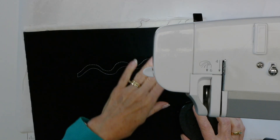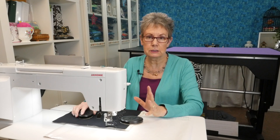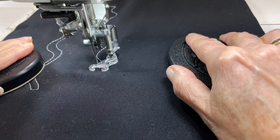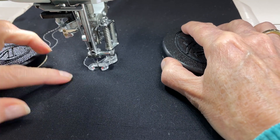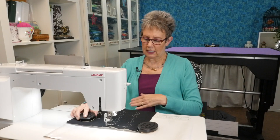So I've got my first set of echoed wavy lines. The next thing I want to do is leave some space, because I'm going to put circles in here. I'm going to move over leaving a bigger space — definitely more than the quarter inch between the wavy lines — and then do another set of wavy lines. They don't have to match the first ones at all. I'll stitch the first wavy line and then echo it with the second one again. There's my second set of wavy lines.